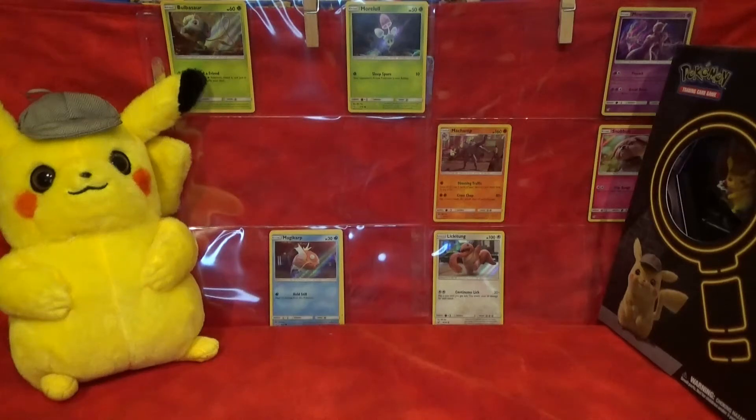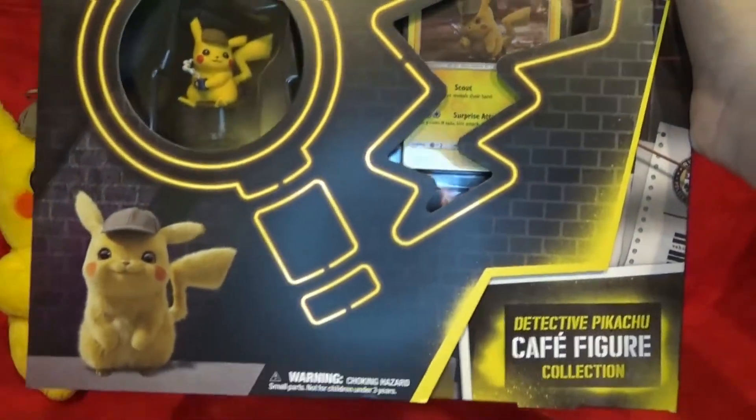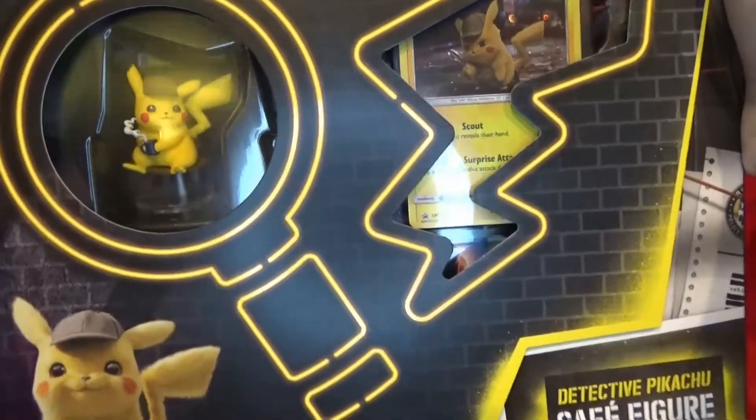Hello everyone. Welcome back to Trading Card Game Collection. Today's What's in the Box is very special because this is a chance to try and finish my Detective Pikachu set. I have a product here that might help me finish the set — it is the Detective Pikachu Café Fair Collection box.